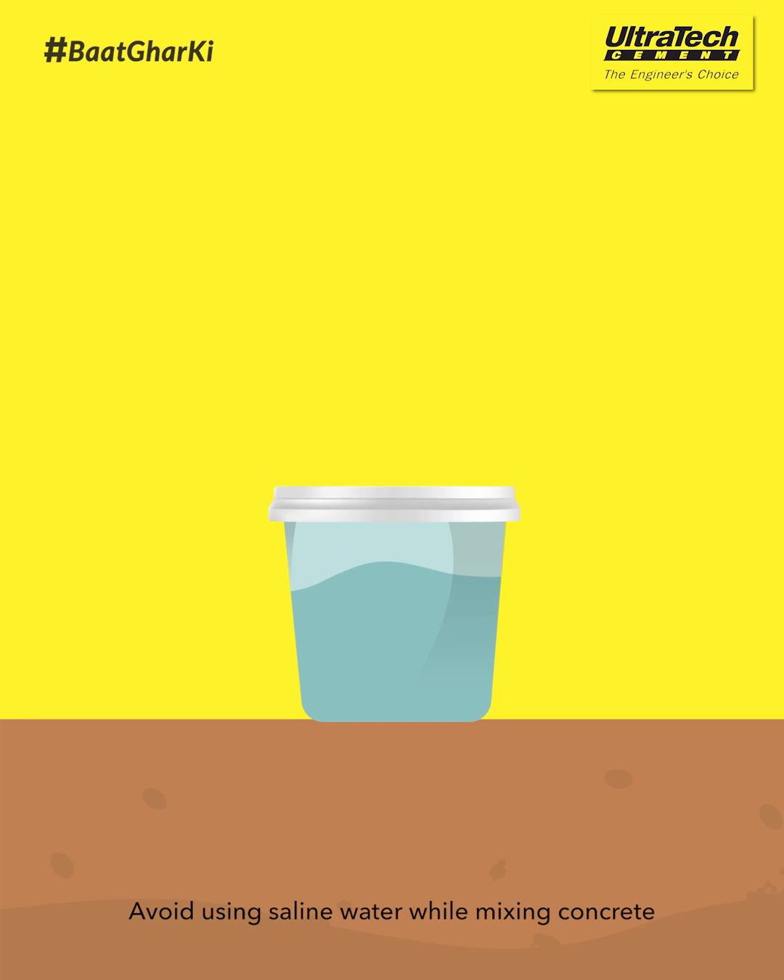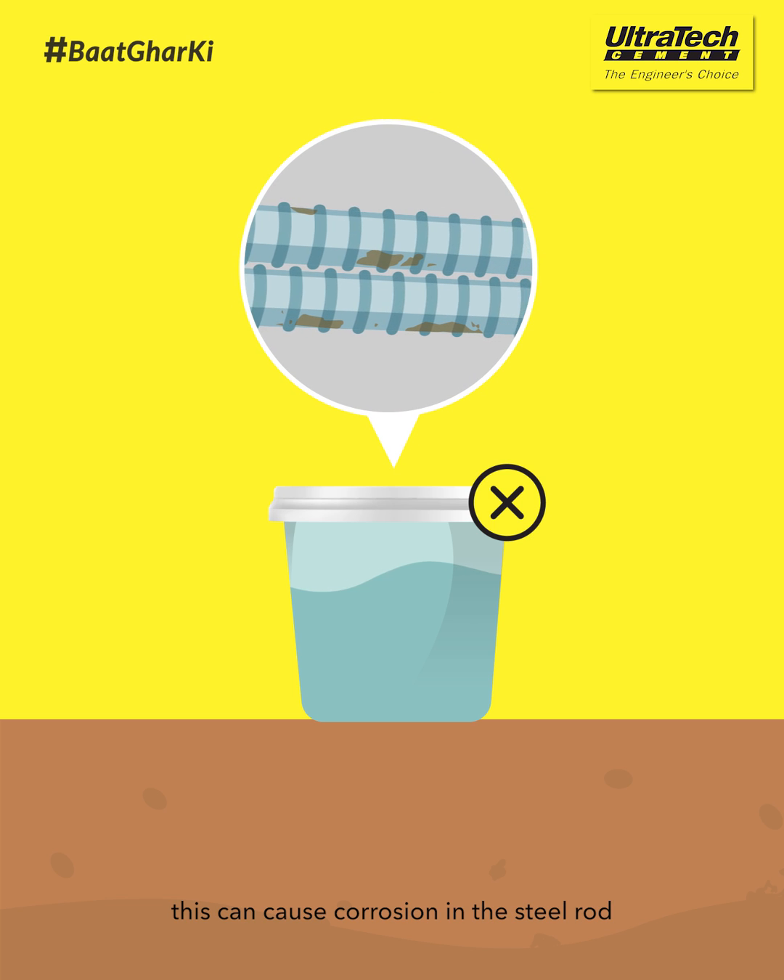Avoid using saline water while mixing concrete. This can cause corrosion in the steel rod.